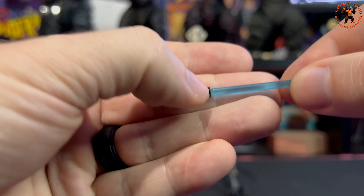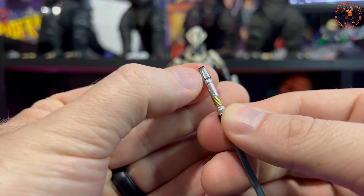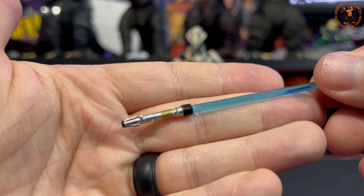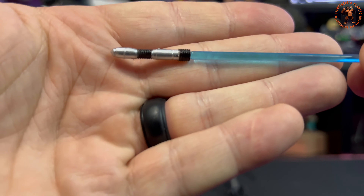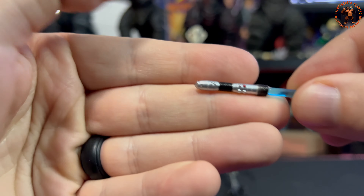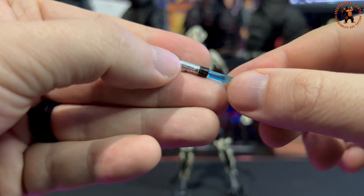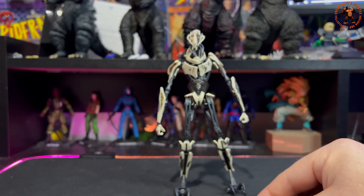The lightsabers have awesome detail. There's a gold ring going around the hilt, some black line work on the bottom, a black paint application, and a black ring around the top — pretty nice paint on this one. The blue one is cool too; there's a little red button painted on it, and the paint application is clean with silver and black rings, black lines, and some gold trim on the bottom.